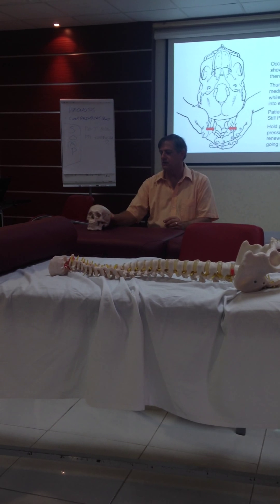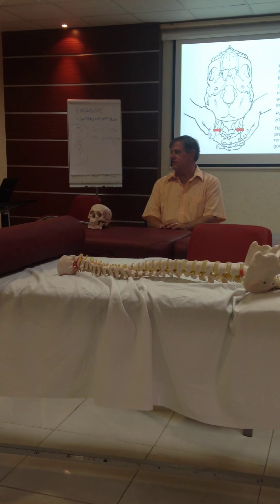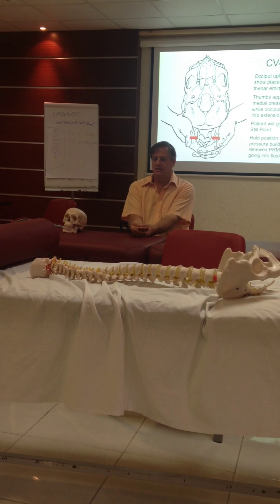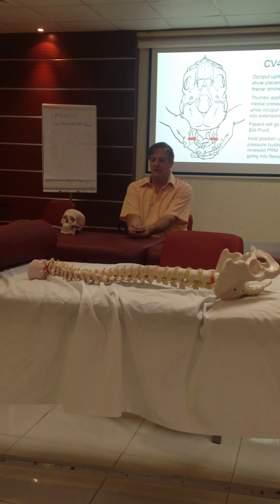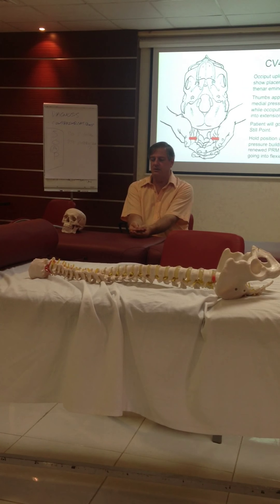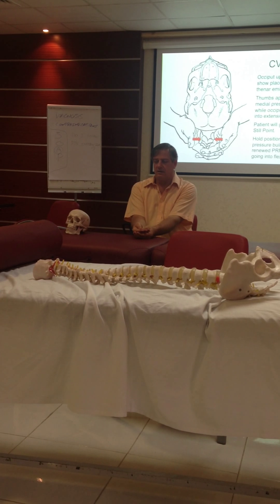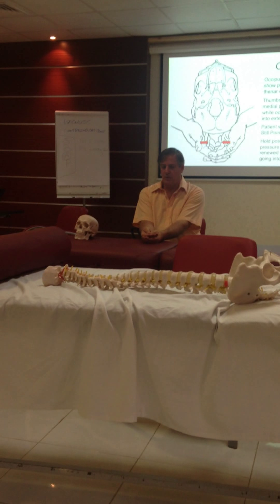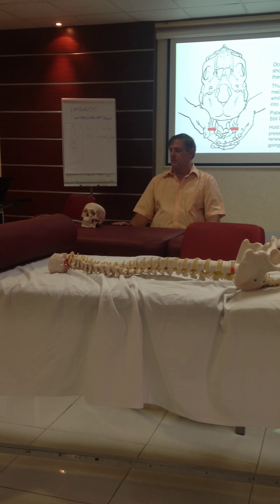For the technique, I want you to know how to do it. Because if you tell anyone that you took a cranial course from me, you should know how to do a CV4. Your hands are together, your thumbs are together. You follow the flexion, extension, flexion, extension. And at the end of extension, put a little pressure with your thumbs. That motion you felt should stop. When it stops, you relax your hands. When you relax your hands, they will be in still point.